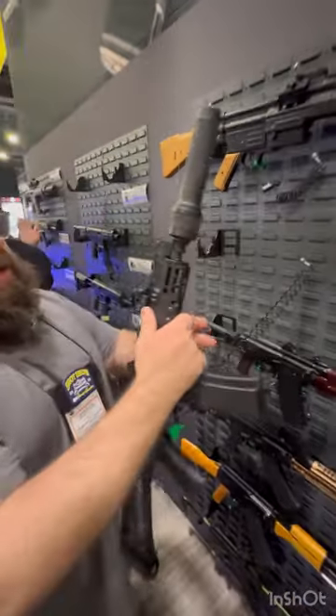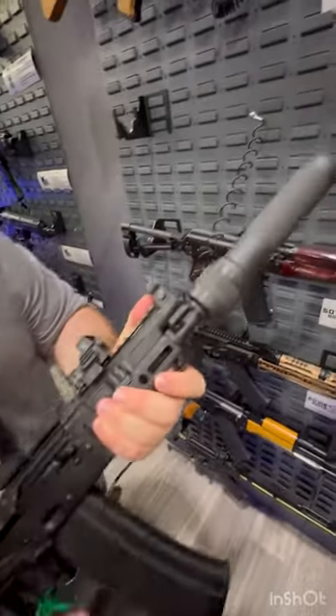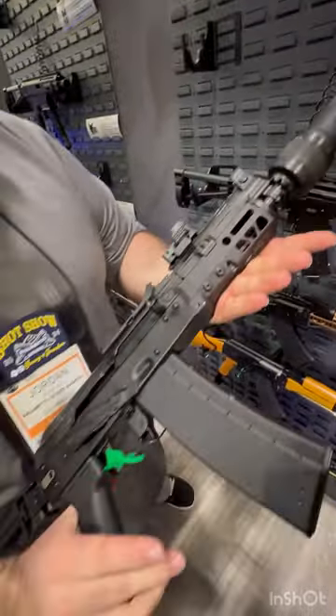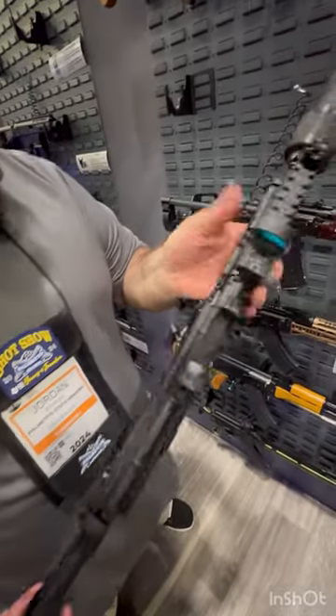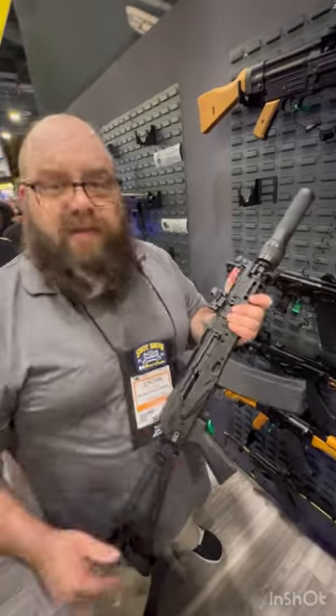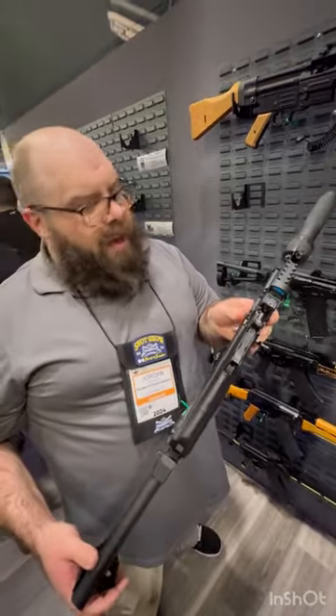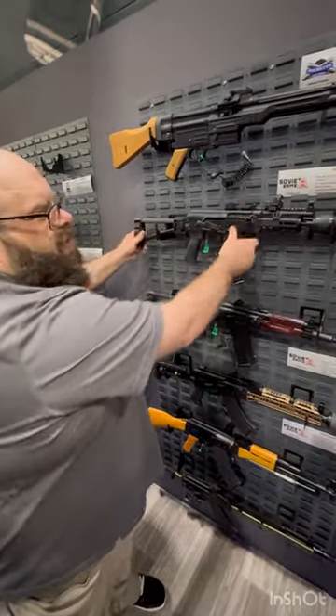Here's one of our 556 cranks with the J-Mac rail and the Wolverine suppressor on it. We're in final testing on these right now. These are coming soon — 556 to start, then 300 Blackout and 545 to follow, and then 762x39 a little later.